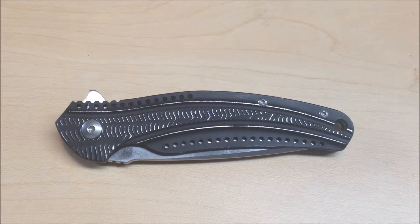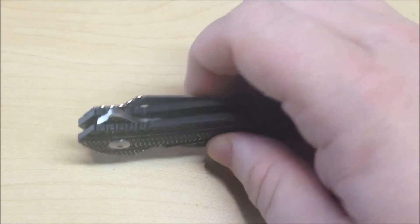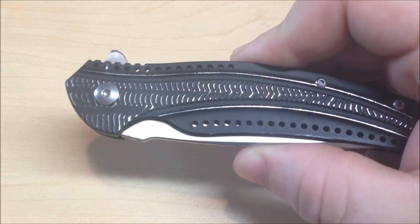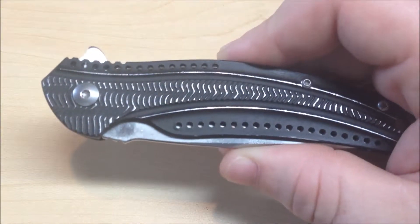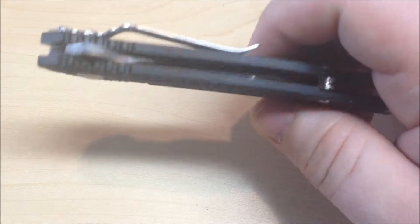I really like this as an EDC knife, and we'll get into that in the video. So let's talk about the knife itself and go over the dimensions first. It's 7.5 inches long when it's open, 4.33 inches when it's closed, and 2.5 ounces. So it's a very light, very compact knife.